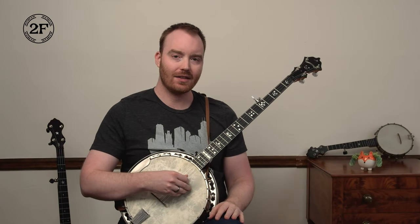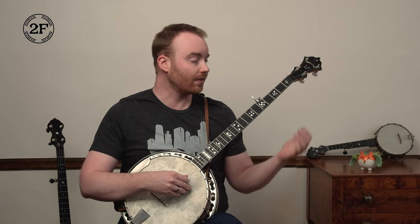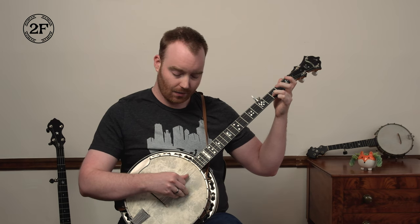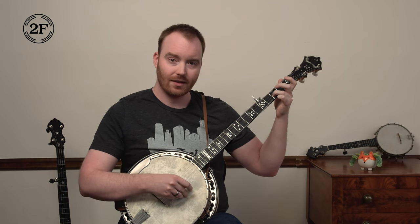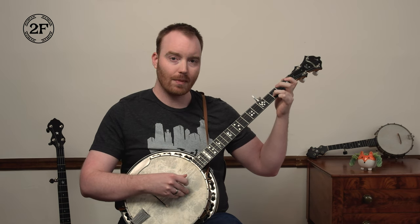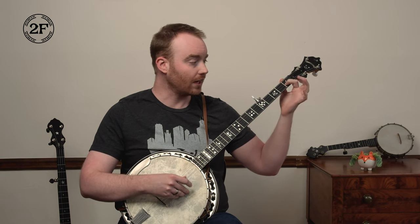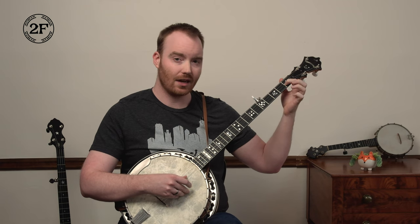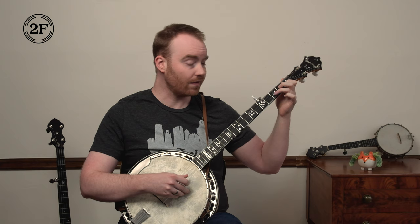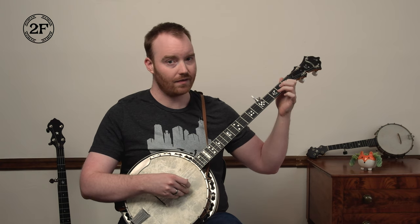Our second phrase begins on the second string at the third fret — put your ring finger down — and we'll start there with thumb plucking. That's our melody note, and then five, one. Then the melody note changes to second string at the first fret; I like to use index. And then another five, one. So try that: third fret, five, one, first fret, five, one. Ready, go.